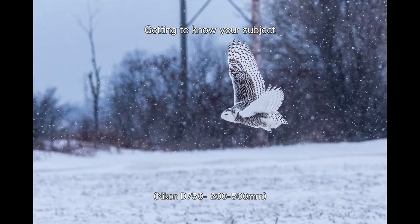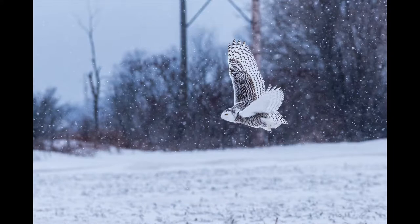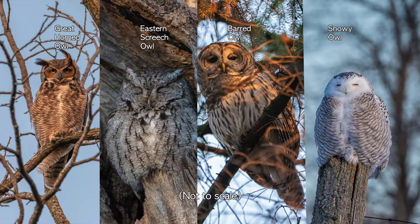It's important to know your subjects. There are countless pocketable guides, smartphone apps, and numerous resources on the web to help you with that. Researching the topic is not only fun, but also gives you valuable info for finding owls in the field. In my area, the four easiest owls to see are the great horned owl, the eastern screech owl, the barred owl, and the snowy owl.